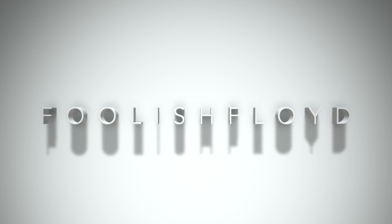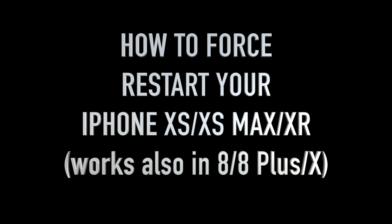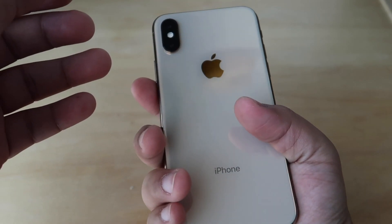To get the latest updates on my channel, please make sure to hit that subscribe button. You can also follow me on Instagram via the link below. In this video, I'll show you how to force restart your iPhone XS, XS Max, XR, and even your older iPhone X, 8, and 8 Plus. You may encounter some glitches in the future and need to hard reset or force restart your phone.